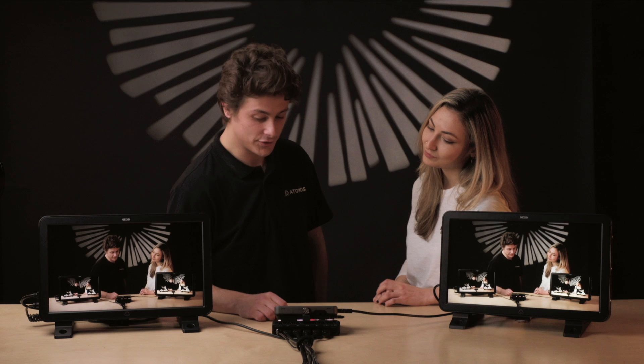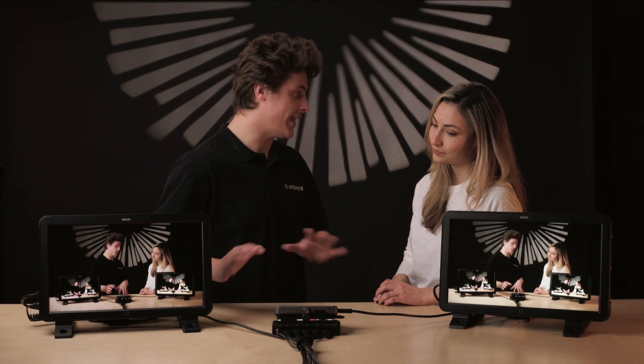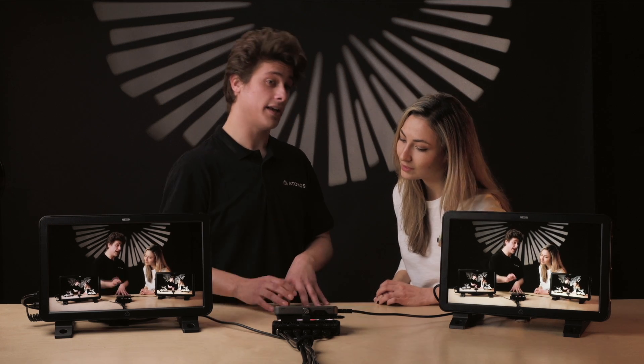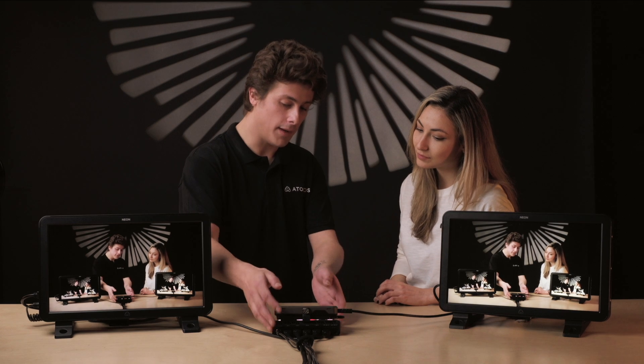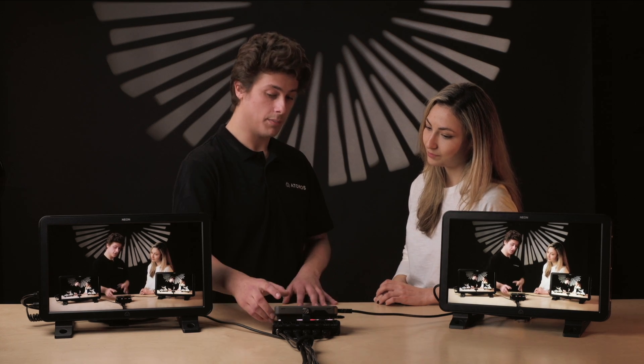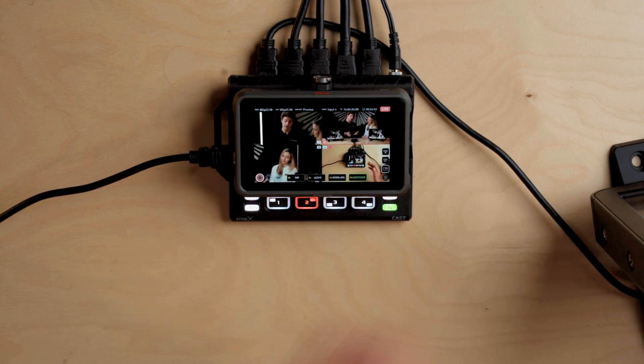We also have the ability to fade in and out. Let's say we wanted to end our stream — we can just fade out and it'll cut to black and cut audio. It'll still send a feed if you have your live button switched, but then you can turn your live button off, which is your kill switch for your feed. And then everything's gone.